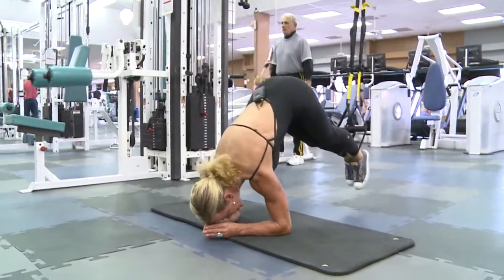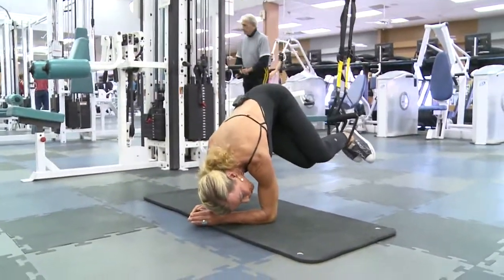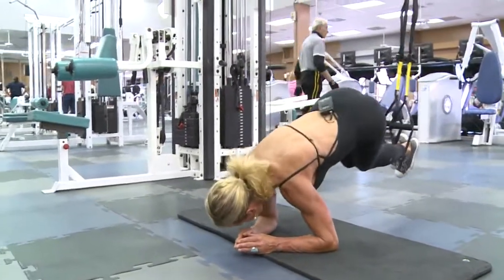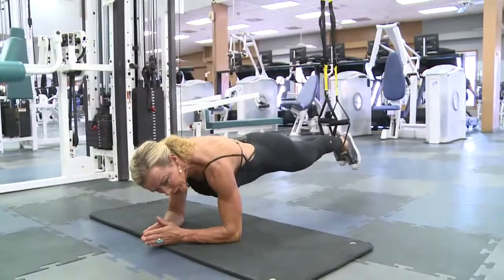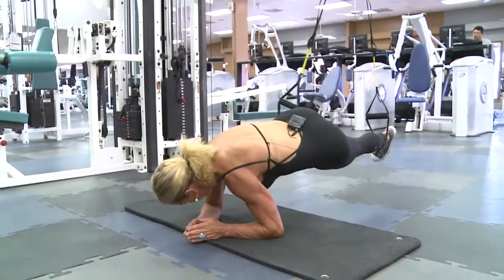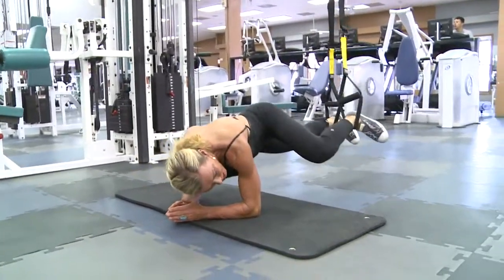Another great way to work the obliques is by bringing both sides to one side — hold it, bring it back to the center, other side, hold it, back to the center. Do about 20 of those. And then the other thing you can do here is by doing one at a time — one, two, three — really working those raised muscles.